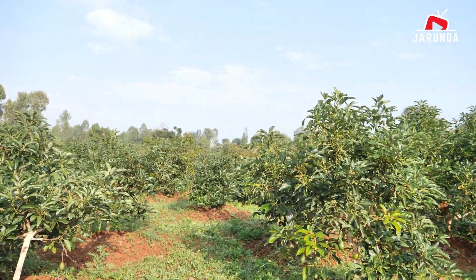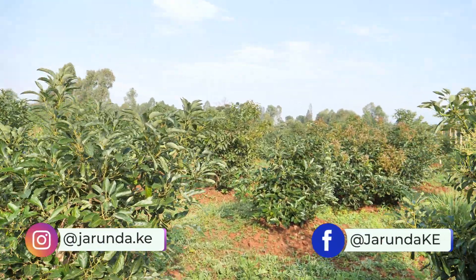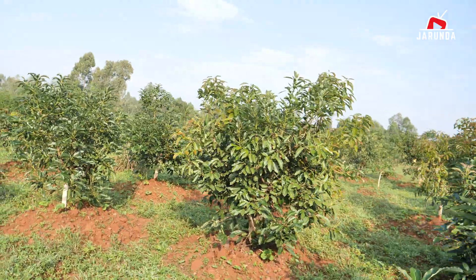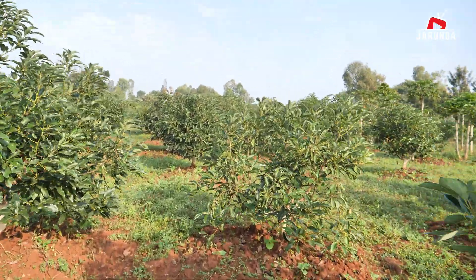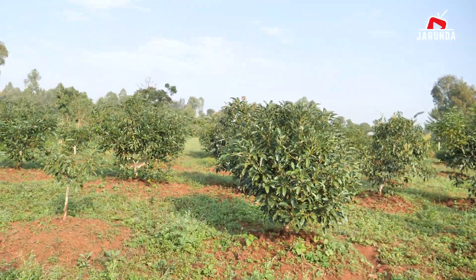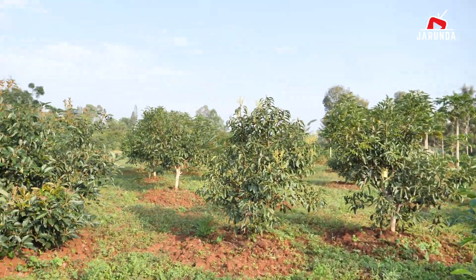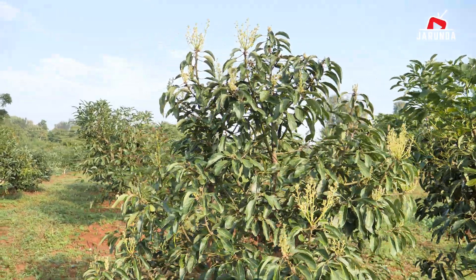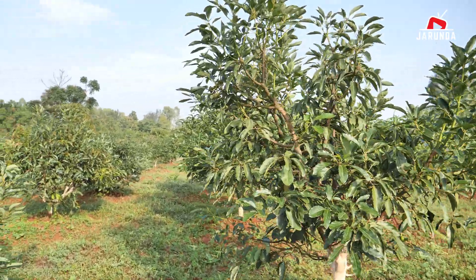This farm is purely organic and it is rain-fed, meaning we don't do irrigation. We only depend on the two rainy seasons — the long rain season and the short one here in Gango Village. About spacing: down here the spacing was not that good, but as we go up we have improved. The best spacing to adopt for avocado farming is seven meters by seven meters or seven meters by eight meters.